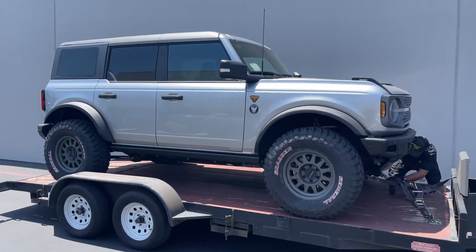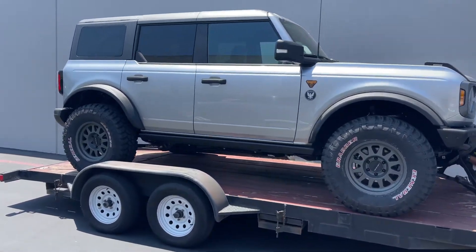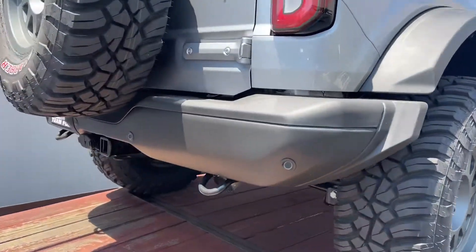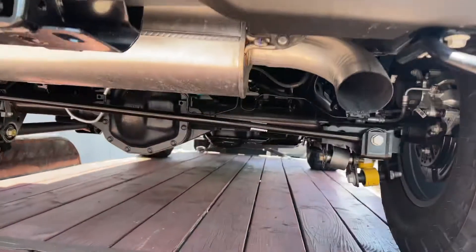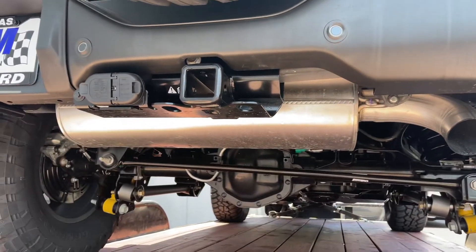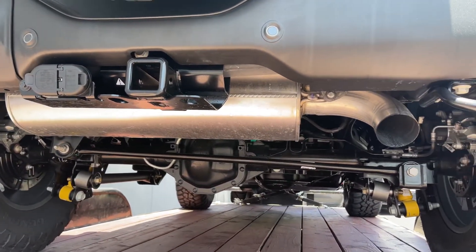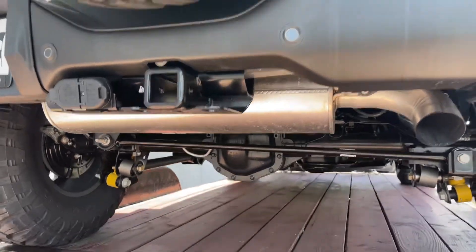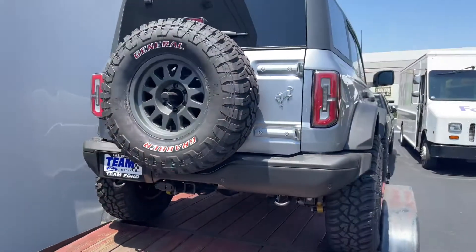Magnaflow is picking this thing up and they're gonna work their magic and do a badass exhaust. This thing actually sounds really cool. Like Raptors kind of have that sound where it sounds like they're farting, but these Broncos have like a really cool rumble to them. So Magnaflow is gonna make that rumble come to life.